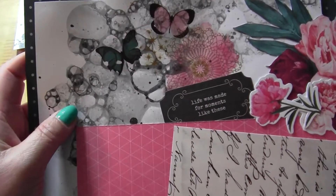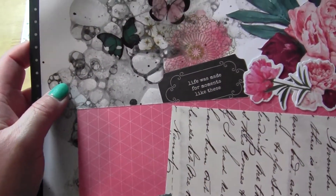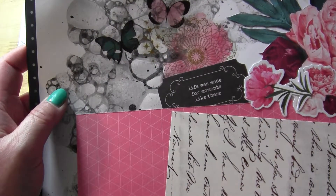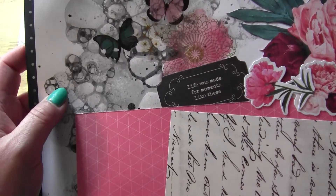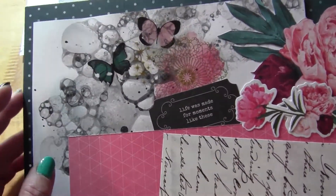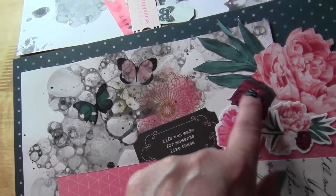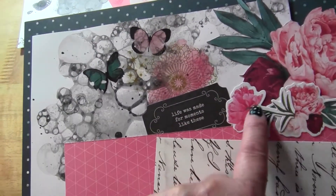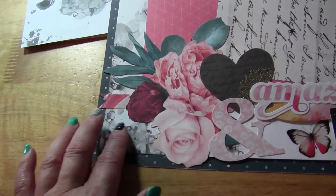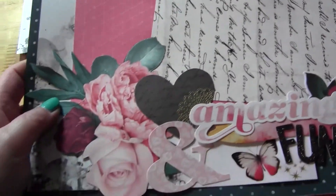I did a bunch of videos back in the spring showing all of these layouts and the kits we used, but I accidentally deleted all the videos before I could upload them to my new computer, so I'm just going by memory. We fussy cut out this picture of the flowers, and then there are some stickers with layered embellishments and paper down here. I thought that turned out really cute.